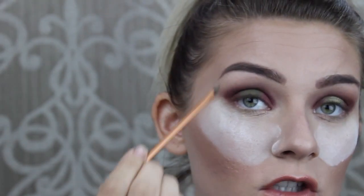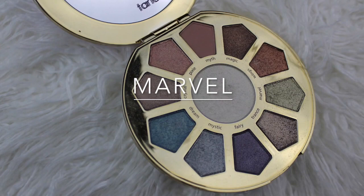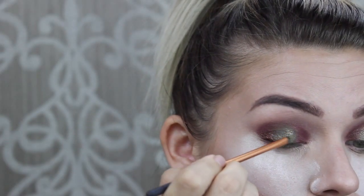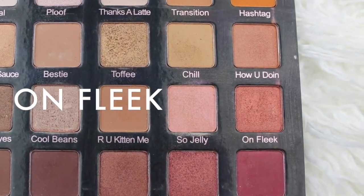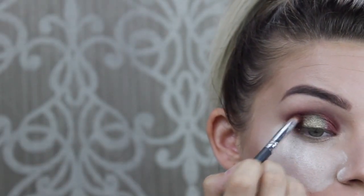Now I'm going to add some shimmer into this green color right in the center, going into the Tarte Make Believe in Yourself palette in the color 'Marvel,' with my brush wet with a little bit of setting spray. The next color I'm picking up is 'On Fleek' from the Violet Voss palette, along with a little bit of 'Wine and Dine' — these have a little bit more of a shimmer effect. I'm just taking a blending brush to apply them.